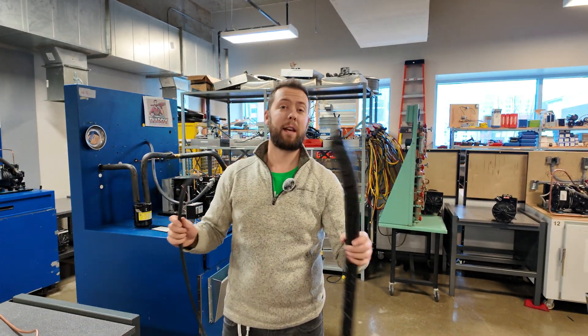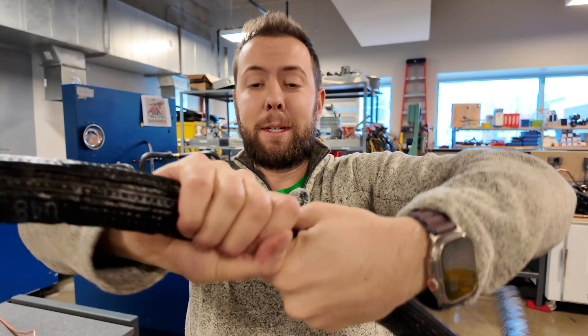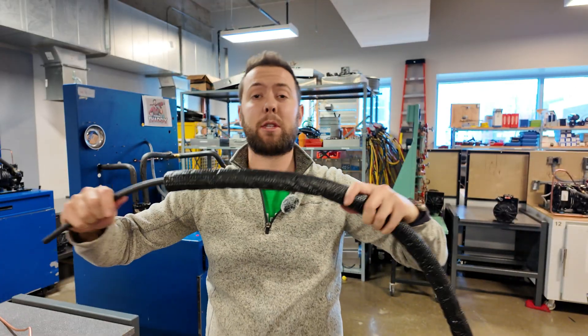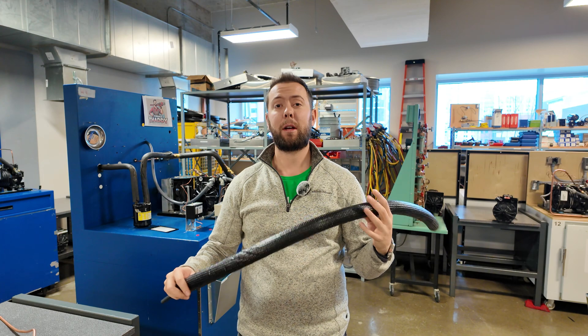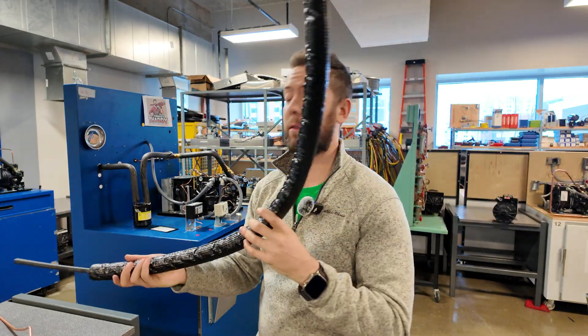One of the cool things is it actually comes from the factory with tear-resistant insulation. Tear-resistant insulation is great for pulling through walls and stuff — you're not likely going to damage it and then have wet spots on the drywall. So yeah, Python pipe — I'm going to try it out. I'll let you guys know what I think. If you've used it, leave a comment below and I'll be curious to find out.